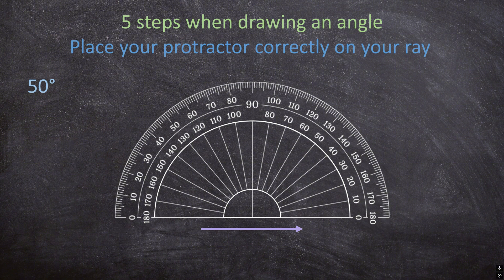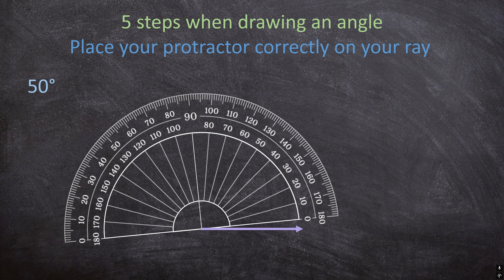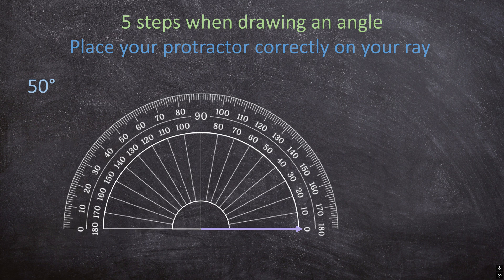For the next step, you're going to place your protractor correctly on your ray. Do you see the middle bottom part of your protractor? That point must be exactly on the beginning of your ray. Also, the bottom line on your protractor needs to lie exactly on your ray. So first, line up the middle bottom part with the beginning of your ray, then make sure the bottom line lies exactly on your ray.